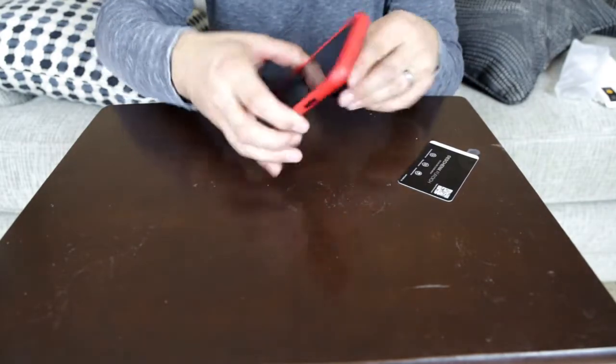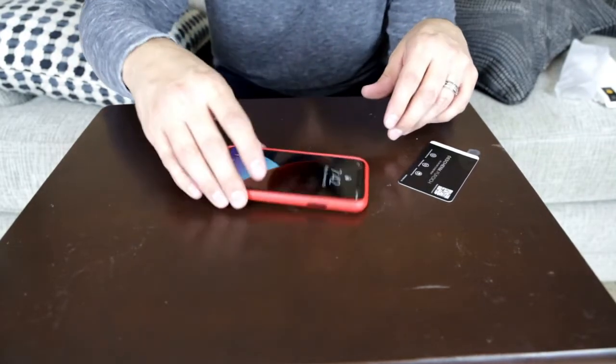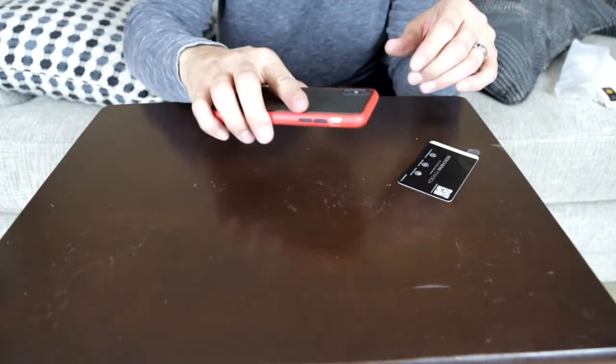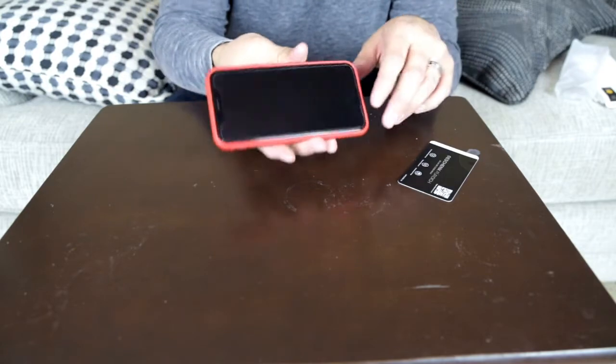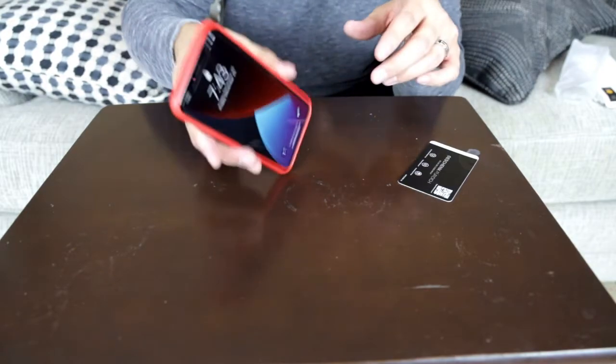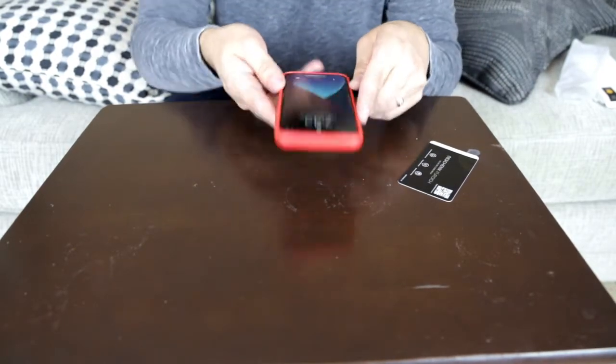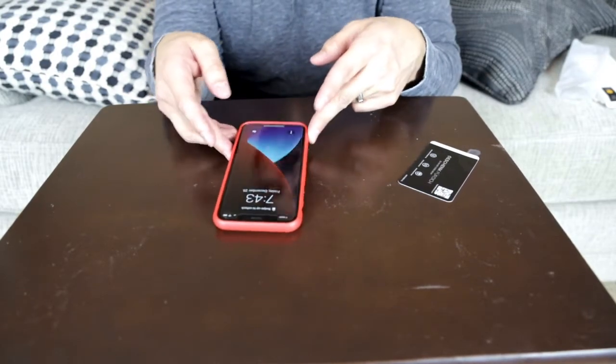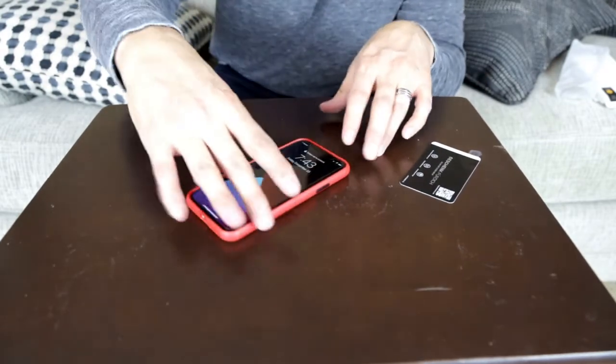I didn't even have to turn my phone off. Shockproof. My first thoughts are I really like it. I think it's real sturdy. I'm not going to have an iPhone X anymore, but I do think it's real sturdy and I do recommend this case.